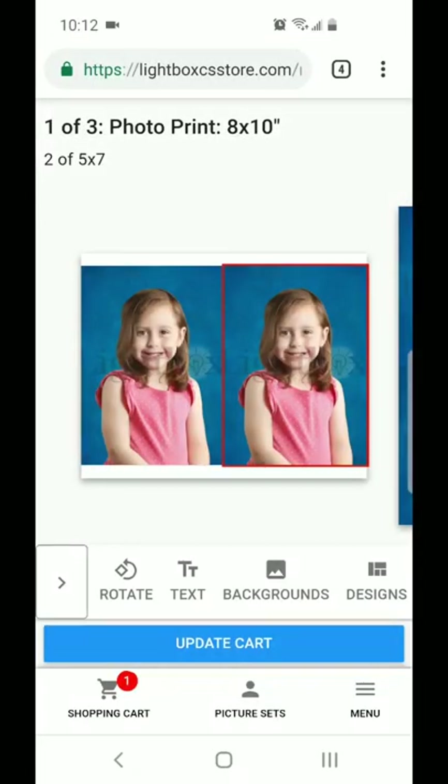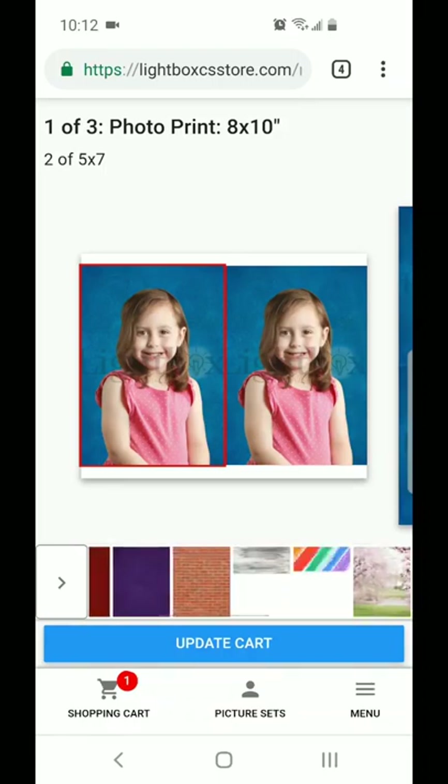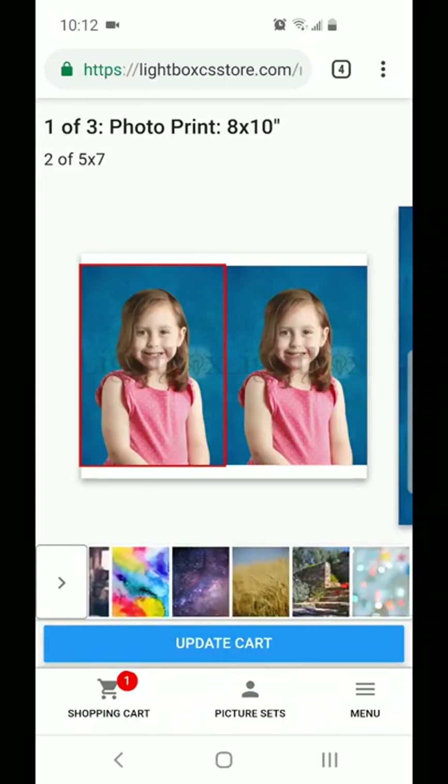Once you have the sheet layout that you like the best, you'll notice at the bottom of the screen there's the background button. When you hit that, it loads all of our different background options. We're so excited to give you so many different choices.